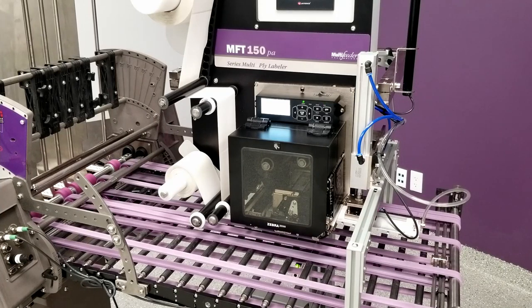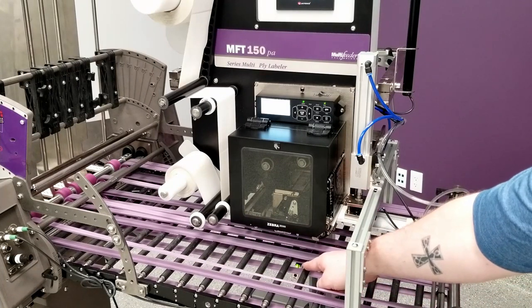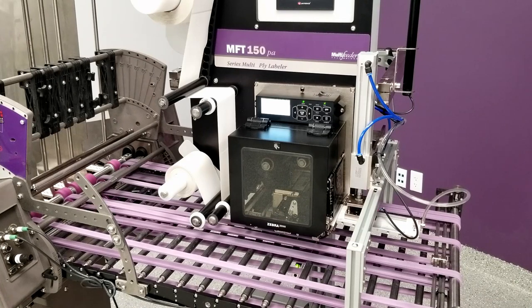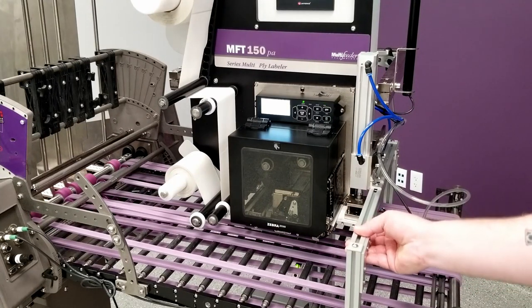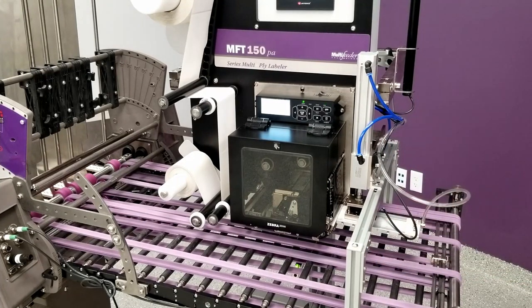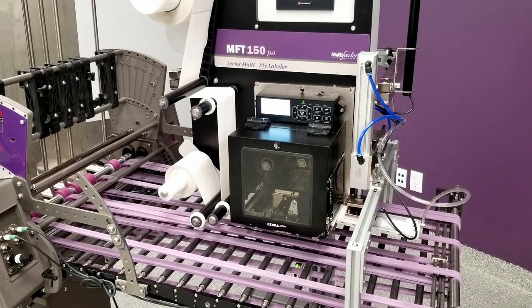We have a photo-eye that will be triggering the label applicator — you can maybe just barely see it down here, and you can maybe see the green indicator light if you look between these rods. Each bubble mailer that passes that sensor will trigger the label applicator to apply a label. I have the print and apply labeler securely docked to the feeder, so that the impact of the tamp pad applying that label does not cause the machine to shake or throw off placement.